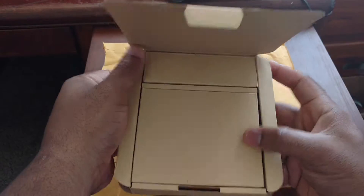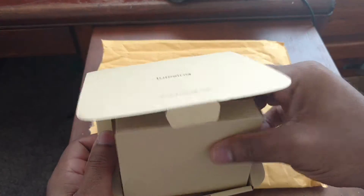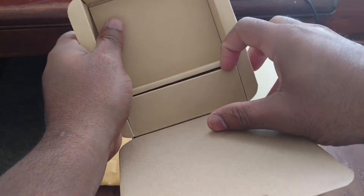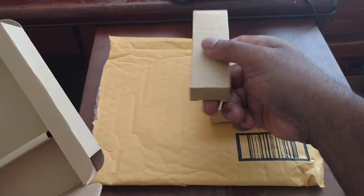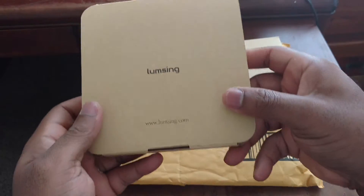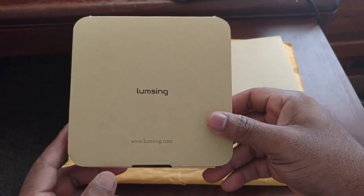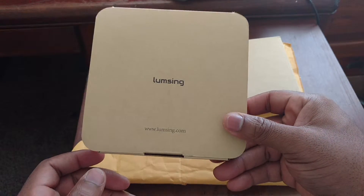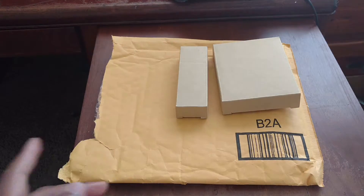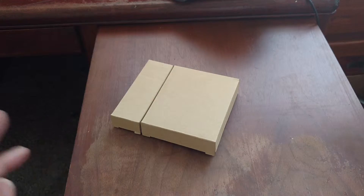Alright, pretty straightforward. Let's see if I can do this without struggling too bad. So that's one box there, and another one right there. Nothing else in this one. Really clean presentation, I must say — no overboard branding. Really clean, really neat, really straightforward. I like that. Let's put this box off to the side.